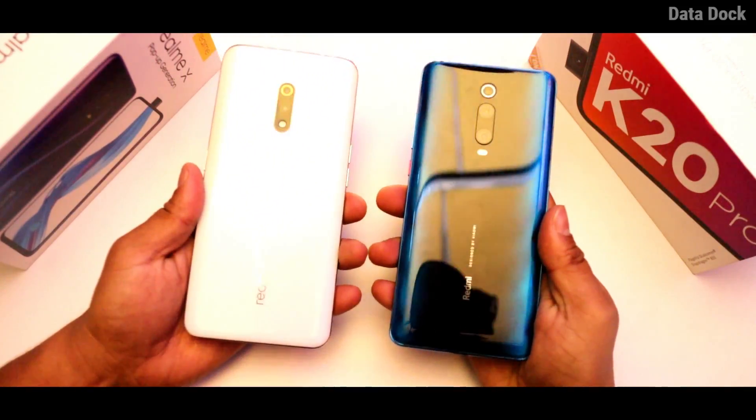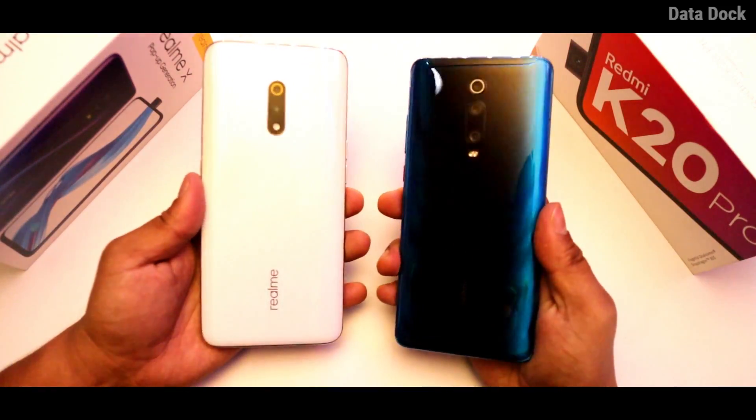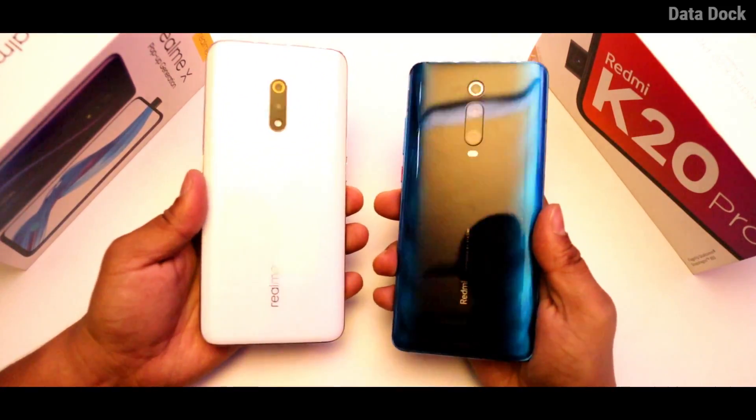In this video, I'm going to tell you the difference between the Realme X's 586 sensor and the K20 Pro's 586 sensor — the difference in camera performance. We're going to show you photo clarity in normal mode and in 48MP mode. Most of the photos you can download yourself using the link in the description.